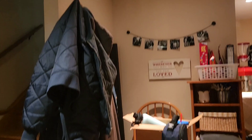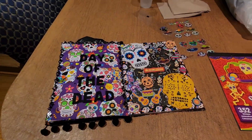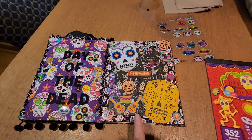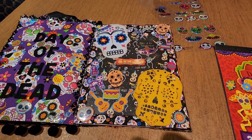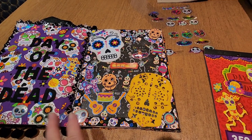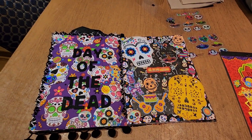Hi guys, I thought I would jump on here again and give you an update on my junk journal. I've been working on Day of the Dead, Dia de los Muertos. I'm going to turn you guys around so you can see. I think I already recorded this side and showed you guys what that side is going to look like. I'm still not sure if I'm done with it or not. I do not have a lot of Day of the Dead stickers and stuff like that.